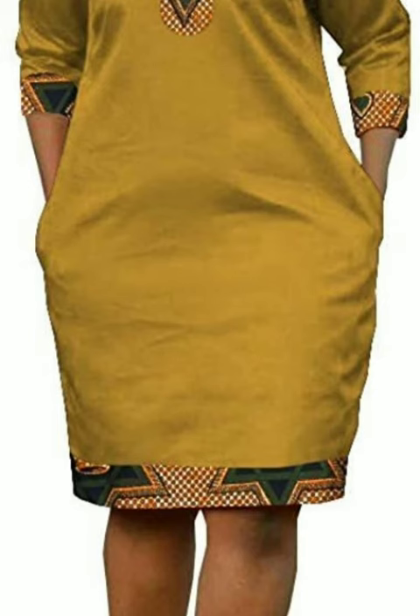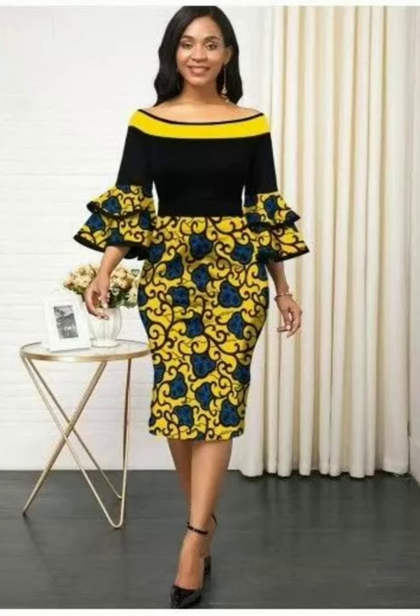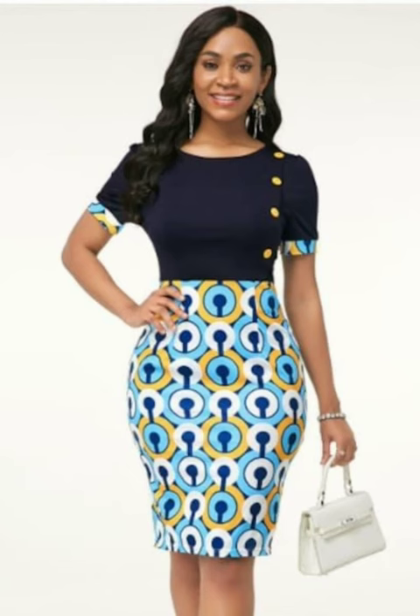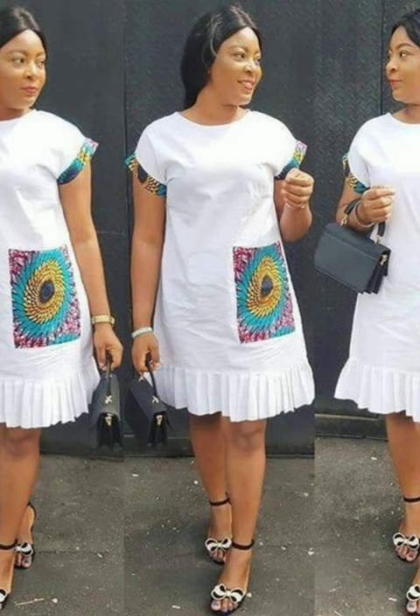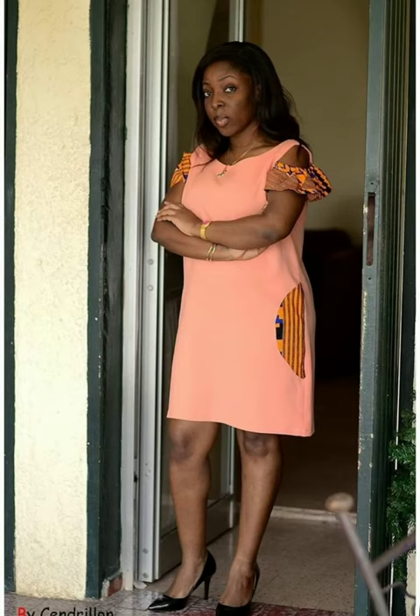I want to give all special credits to the original designers that designed these beautiful ankara dresses mixed with plain material — short gowns most especially — as featured on this channel. Special credits also go to the original photographers that took these photos that you are watching.